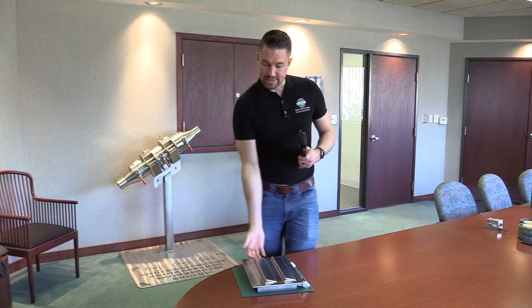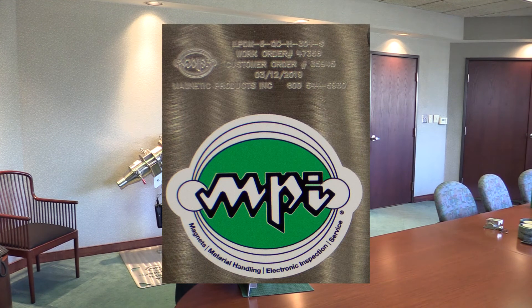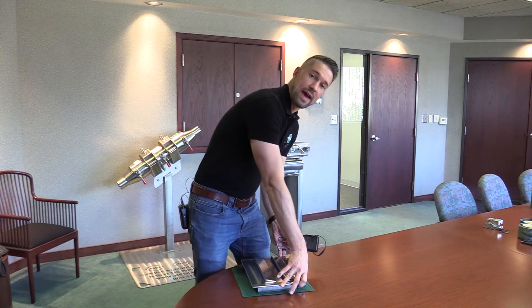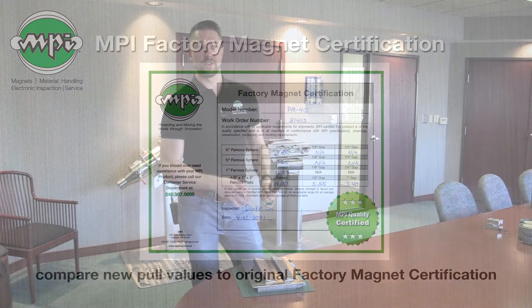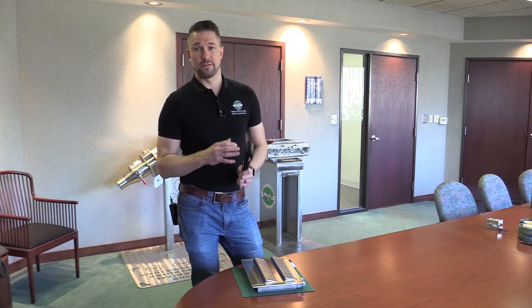On the back side, I'll also typically look at the etched serial code and check the serial number against the factory certificate. This gives me a good baseline value of what the magnet measured when it shipped from the factory, so I can tell if performance has increased or decreased since installation.